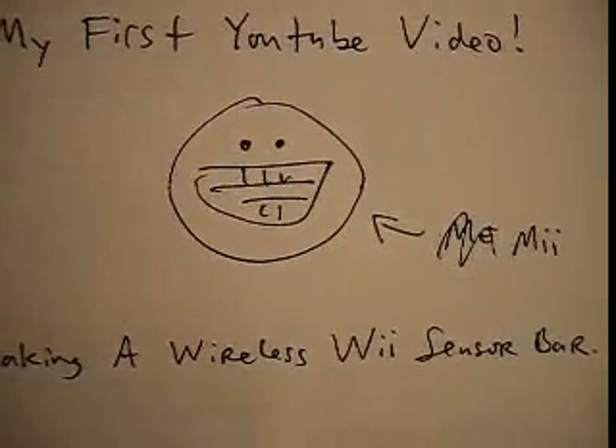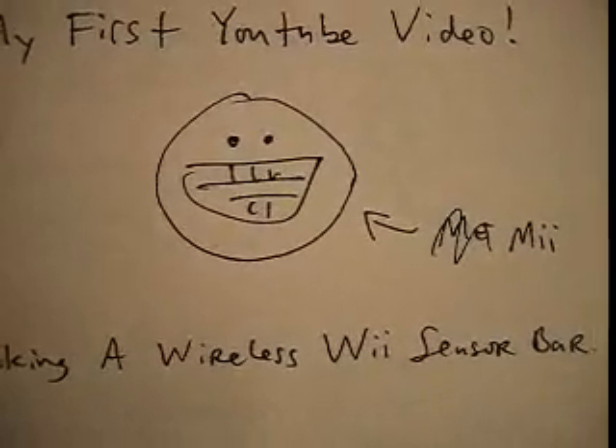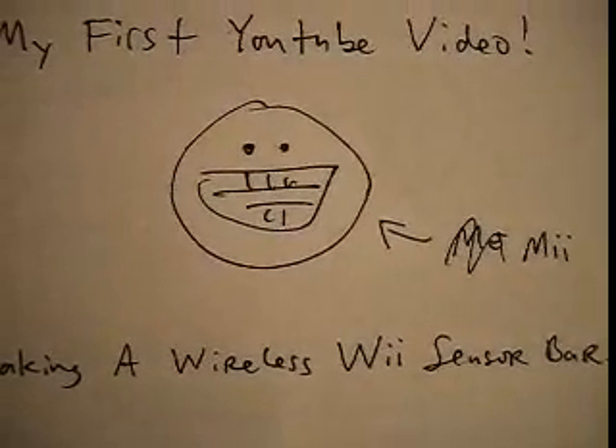That's a picture of me. Fairly accurate representation except that I do have hair and do wear glasses, but otherwise it's exactly how I look.